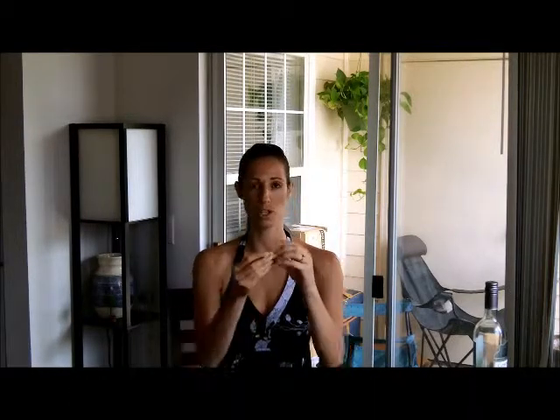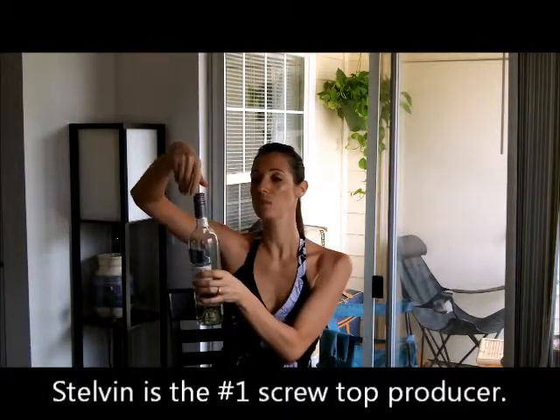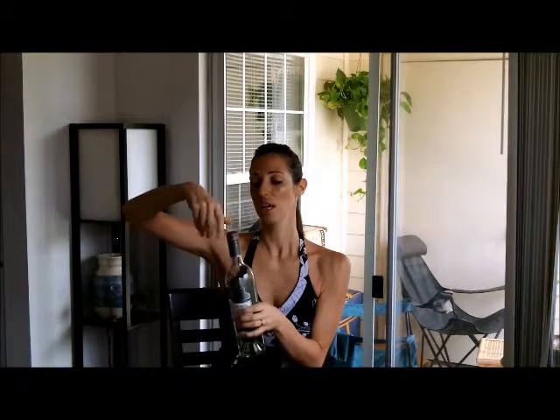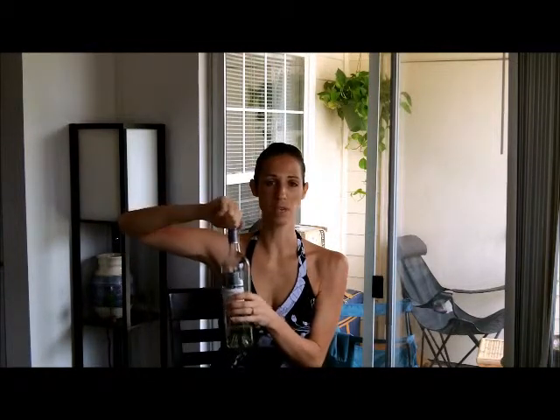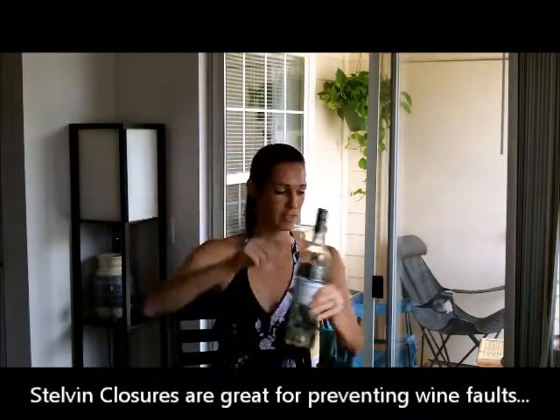There are a couple things you're going to look for in the cork. Before I go on — if you open a bottle that is a screw top, it's called a stelvin enclosure, all rules go out the window. You don't present this to a host; you put it in your pocket. You can still pour the wine, but it's very unlikely to be bad. It's not very romantic but it does a hell of a job keeping the wine safe.